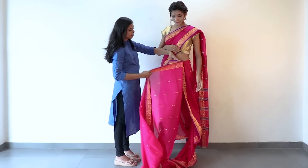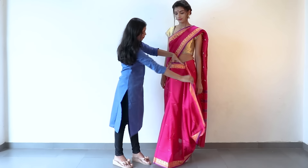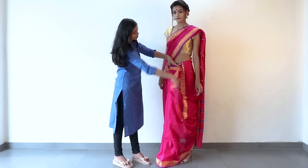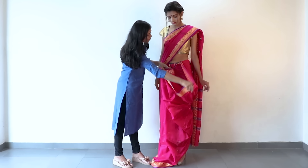In a normal saree, the pleats open up at the left, but here they are going to open up at the right side. Leave a loop like this in front.